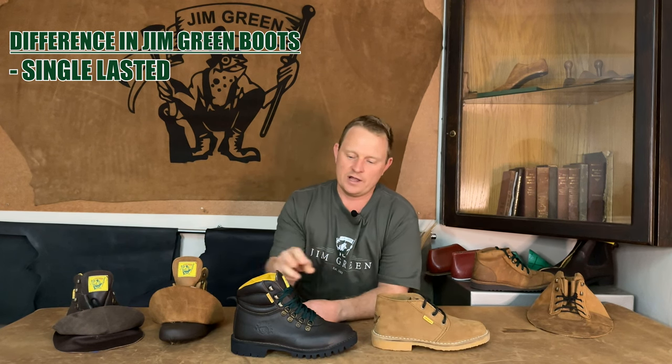Welcome back to the Gymgreen footwear channel. The Gymgreen range consists of quite a wide variety of boots, with one of the biggest factors differentiating our range being whether our boot is a single lasted option or a double lasted option. In this video we're going to take a closer look and compare a single lasted boot to a double lasted boot and run through the pros and cons and how we manufacture these boots.